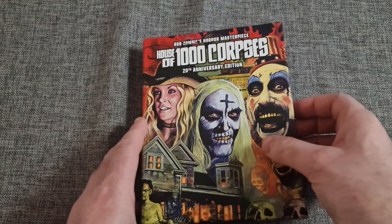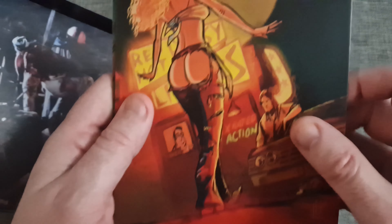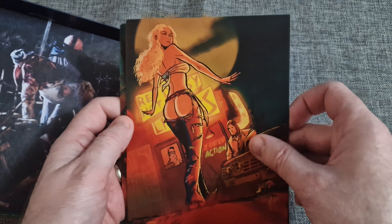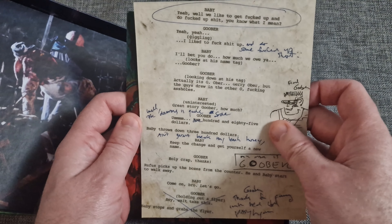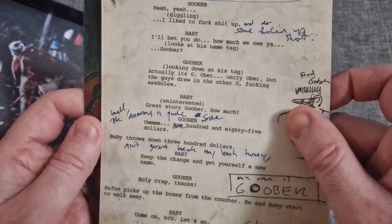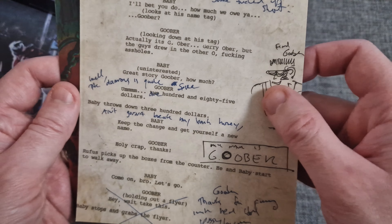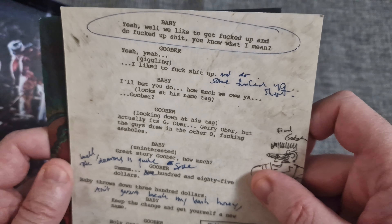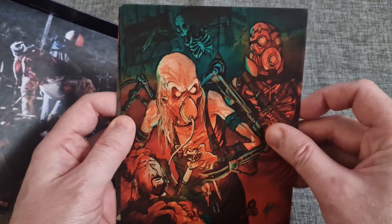Let's crack it open. We've got a few bits in here — it's got some art cards. They've actually put copies of the script on there, which is quite interesting. A nice little touch.